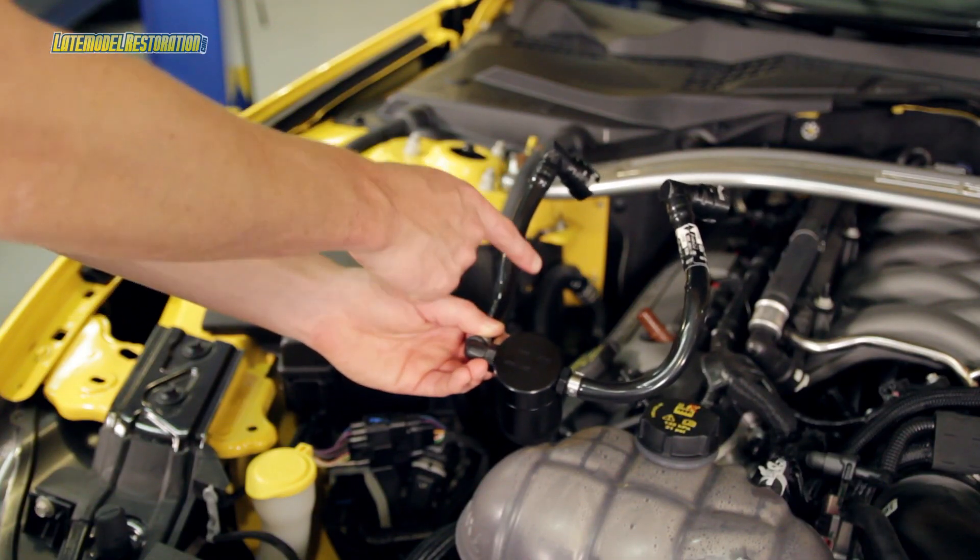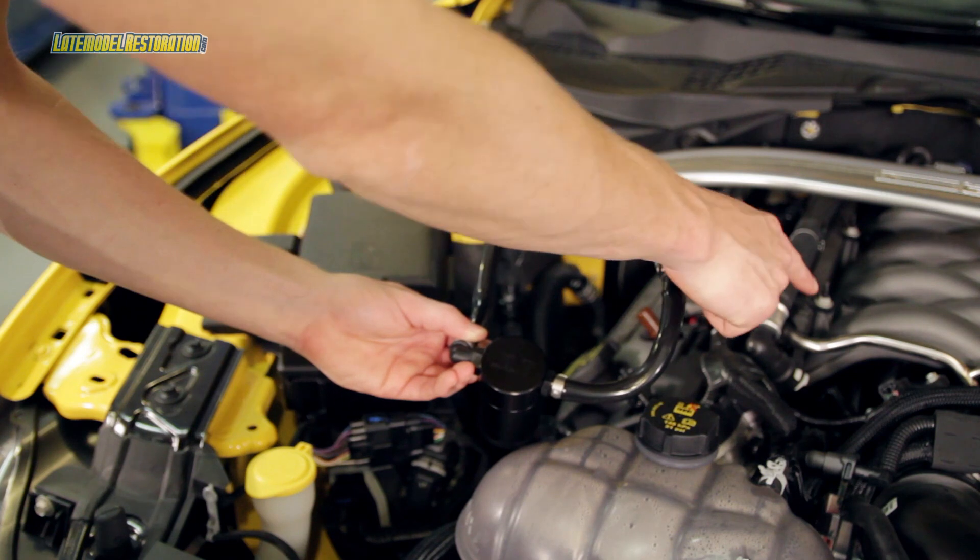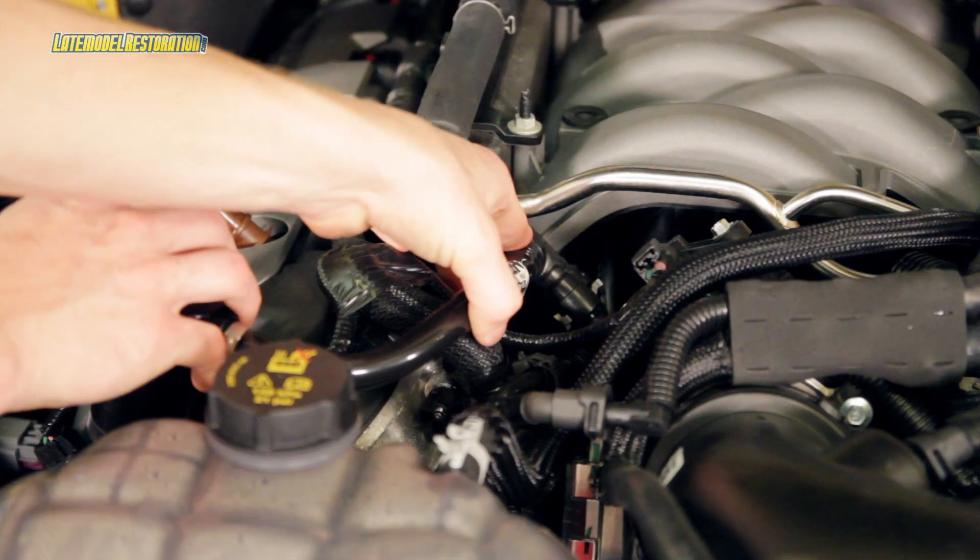When installing your JLT oil separator, connect the straight hose to your passenger side valve cover, and the hose with a slight curve will go to your intake manifold.